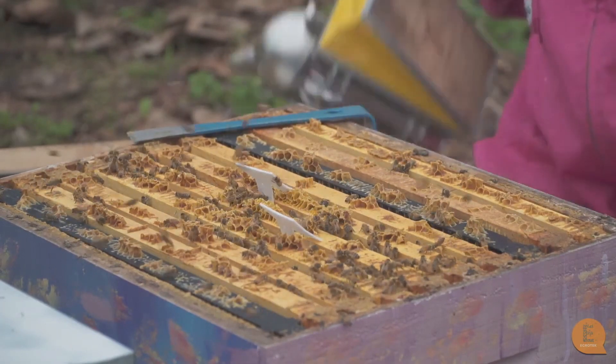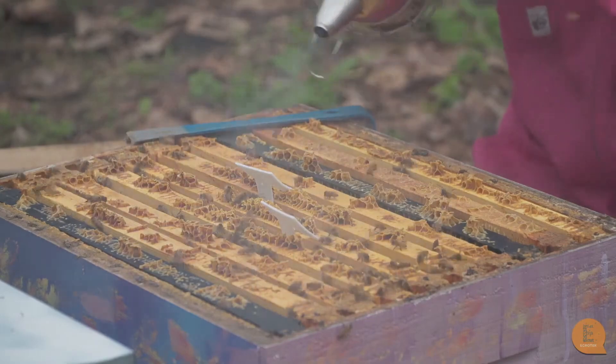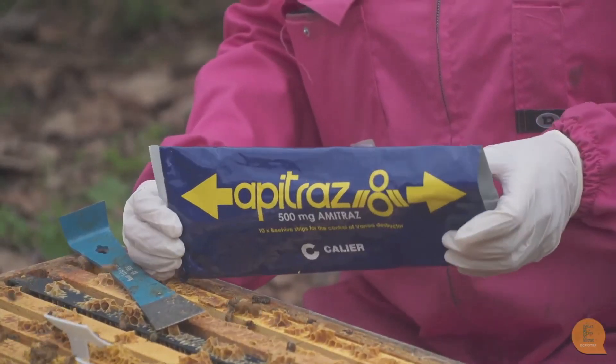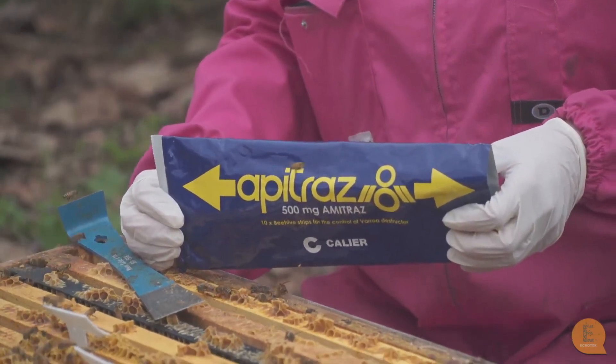The problem with this hive is that because it's already so weak, it may be too late to save it. Whatever miticide treatment you use, just remember to follow all the health and safety instructions and read all the directions on how many strips you need to use per hive.